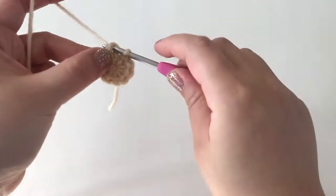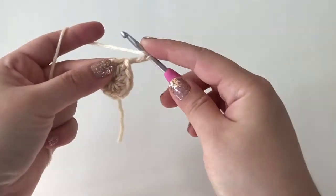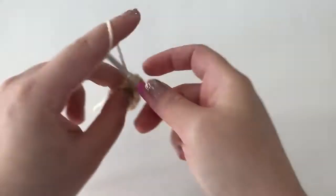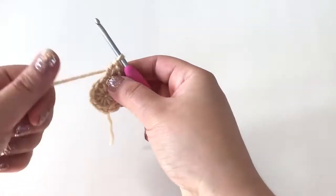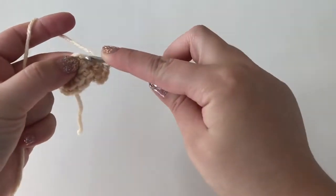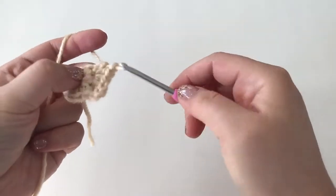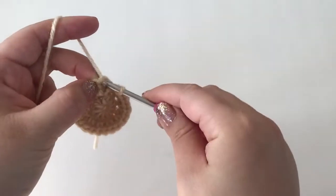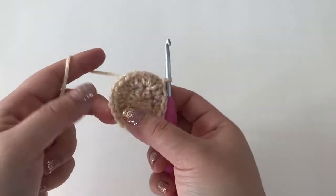The first chain two in the round will not count as a stitch. For round two, we're going to chain up two and in this round we are going to make two half double crochets in each stitch around, essentially increasing in every stitch to make our circle bigger. Go ahead and finish the round — your first round will have ten stitches and your second round will have 20 stitches.